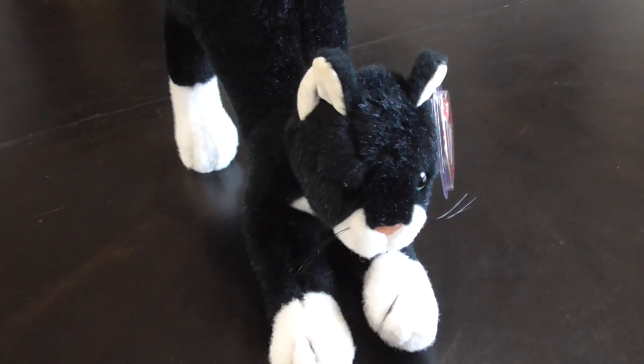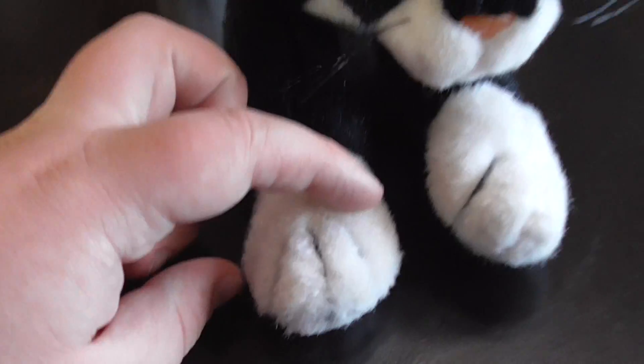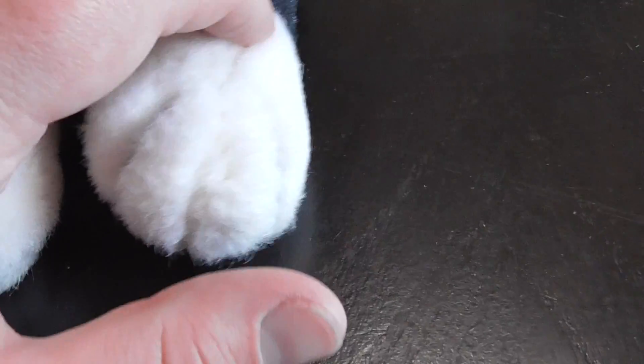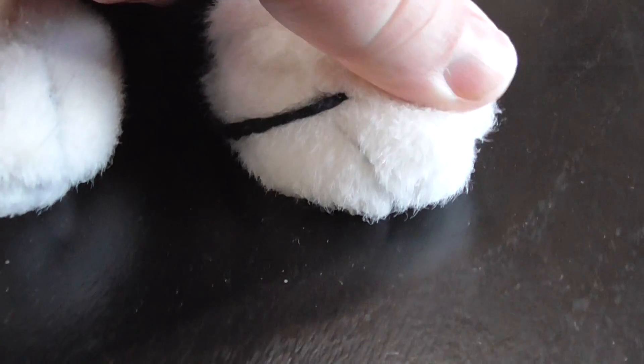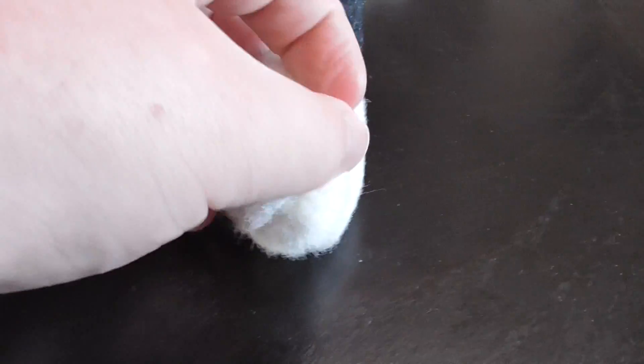Unfortunately, this plush is from 1994. You see this paw — that looks pretty good. But this one — there's a string loose on this.